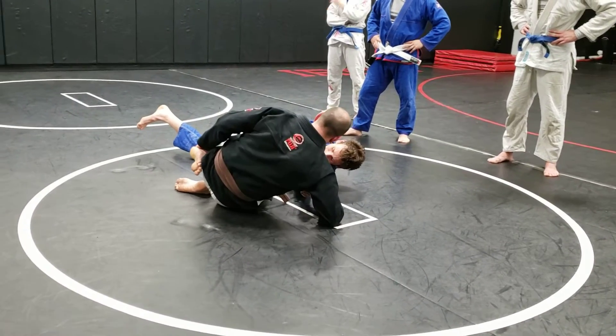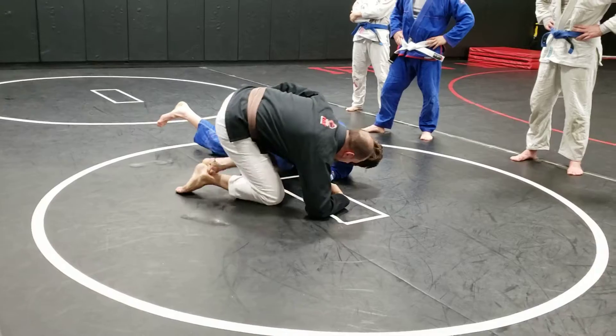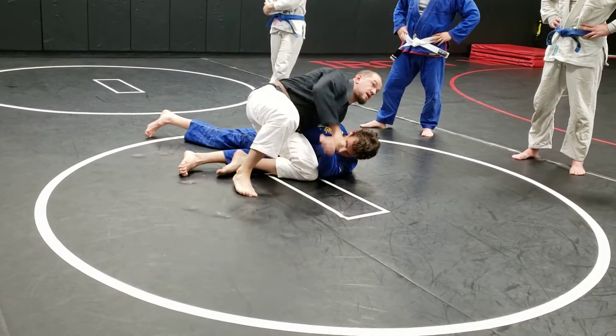I'm going to put this foot on the ground and pull my bottom leg out behind me. So I kneel on his leg and slide through.